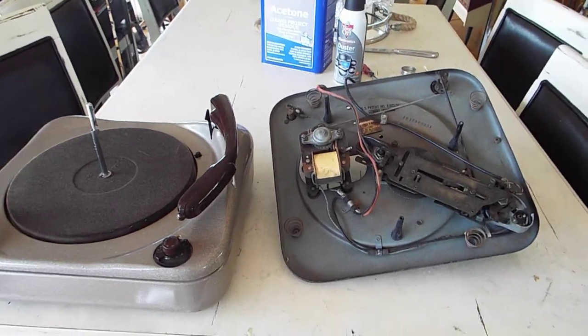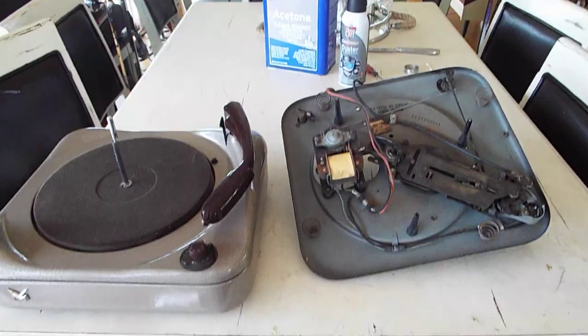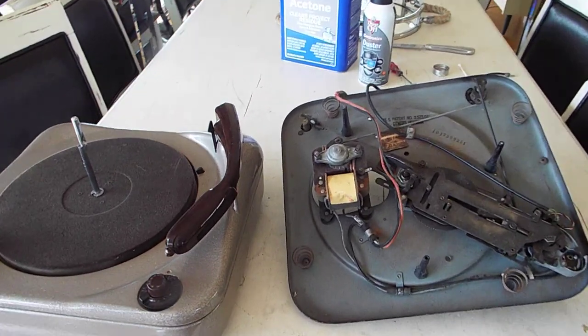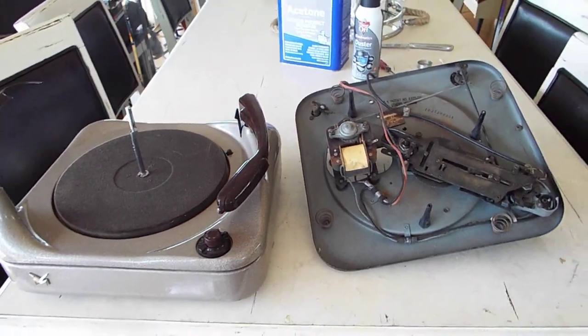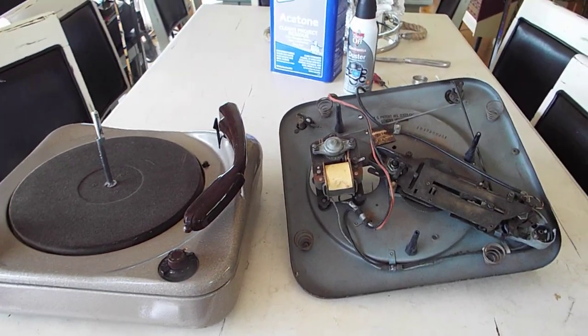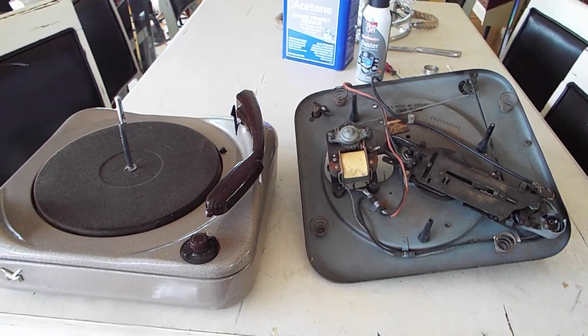I'm going to show you a couple of things about these Voice of Music Automatic Changers and what typically occurs during the shipping process that's beyond anybody's control. I'm going to show you guys how to reset your record player after shipping.